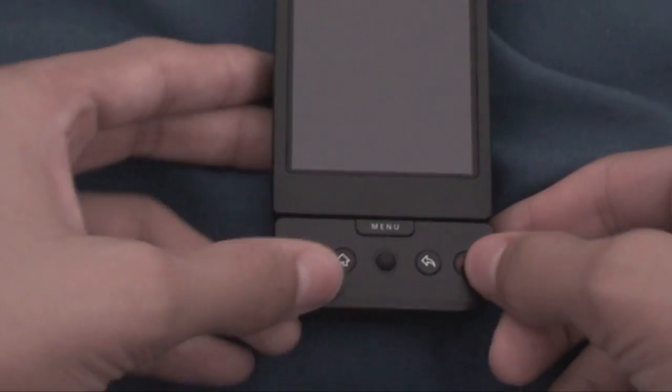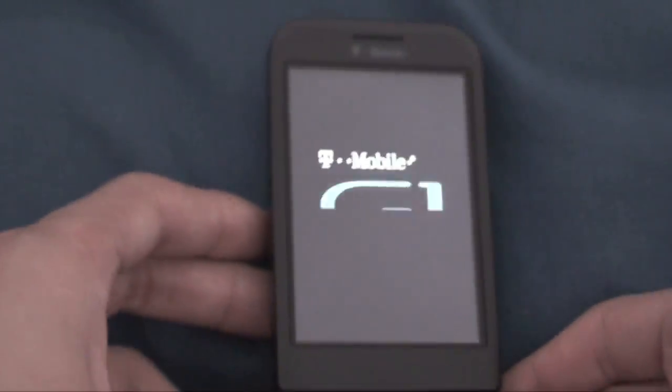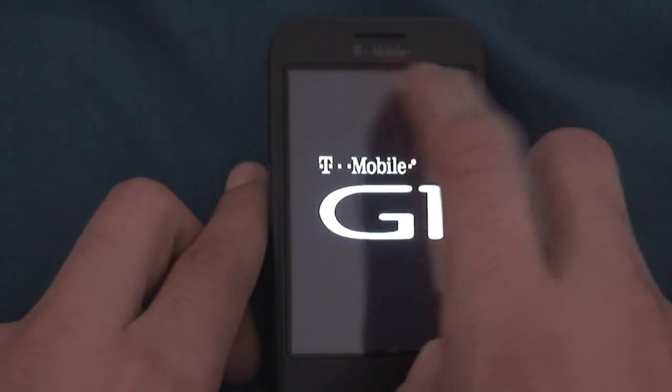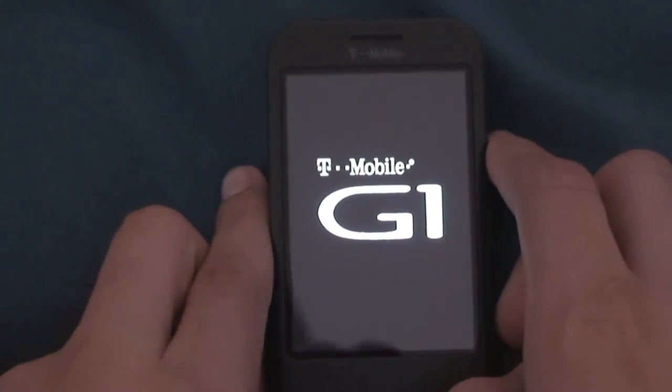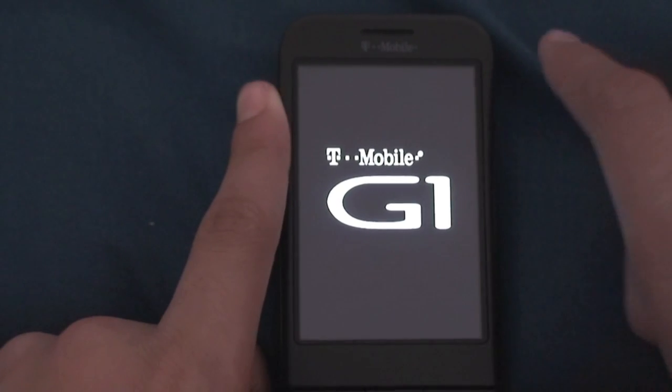Let's go ahead and get started. We'll turn on the phone by holding down this end call key right here. The first thing you'll notice is that the phone will say T-Mobile G1. Of course, this phone is on the T-Mobile network, hence the T-Mobile branding right there. And this is called the G1, so it makes sense that the phone would have a big G1 logo there.